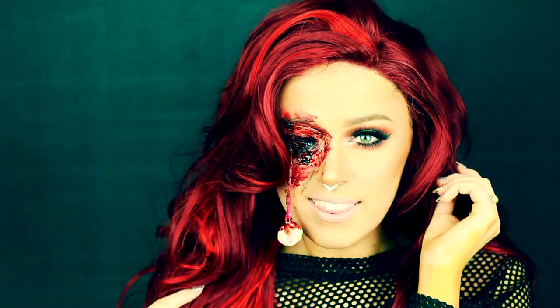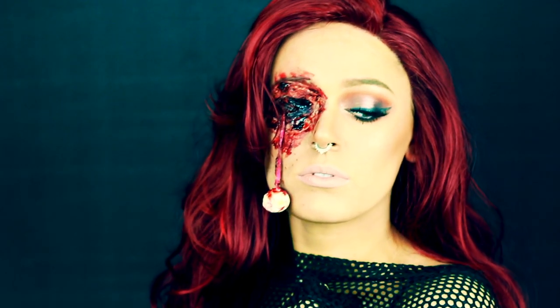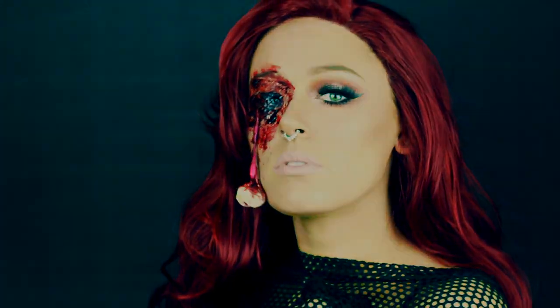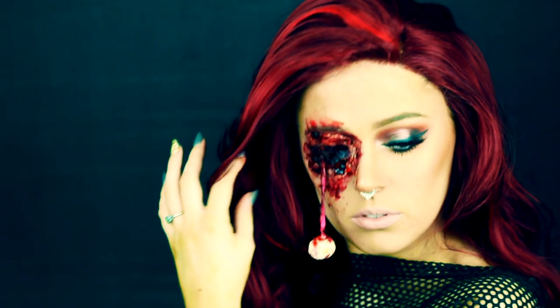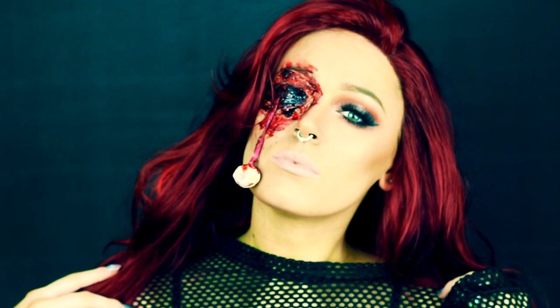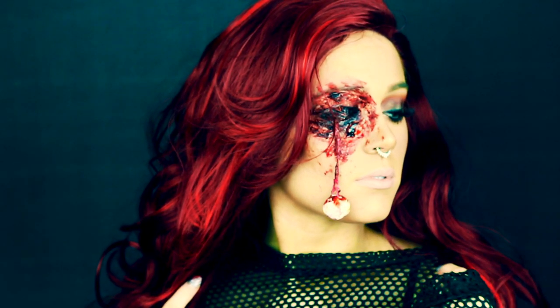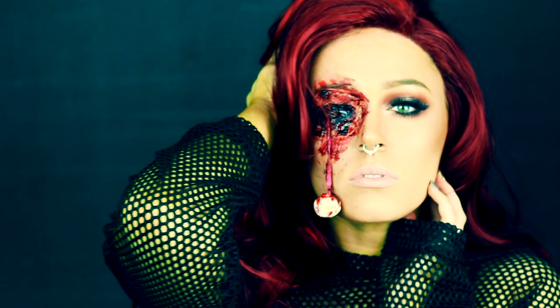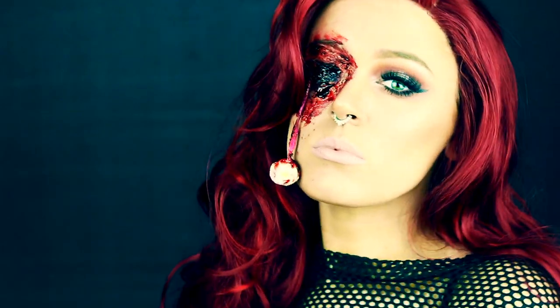After that, I just applied my wig, some nude liquid lipstick, and then my favorite faux septum piercing. I hope that you guys enjoyed this look. Make sure that you tag me on Instagram or Facebook if you do end up recreating this. I love you guys so much. Make sure that you subscribe and I will catch you guys in my next makeup look — 13 for October, so stay tuned. I will catch you guys in my next video. Bye!